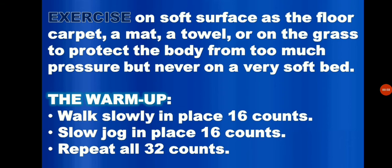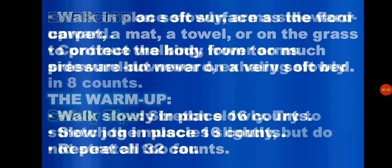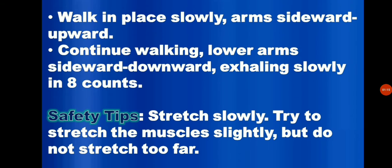In the warm-up, walk slowly in place 16 counts. Slow jog in place 16 counts. Repeat all in 32 counts. Walk in place slowly, arms sideward upward, slowly for 8 counts. And continue walking, lower arms sideward downward, exhaling slowly in 8 counts.